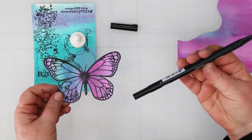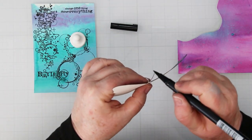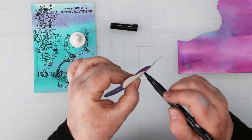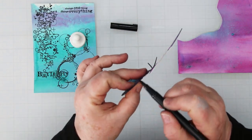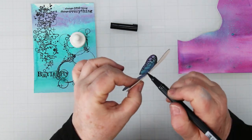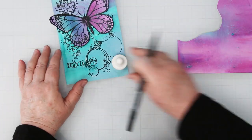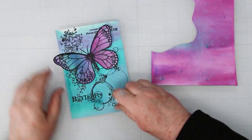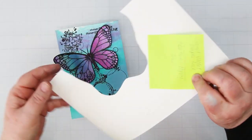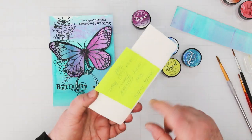Whenever I have a dark outlined image that I've die cut or fussy cut to add to the top of my card, I take my black Tombow marker and go around the edges. That way you get a nice finished look and don't have big white edges hanging out over your pretty background — it really just finishes the card off. I'm using one of my cool magnets to hold everything in place.